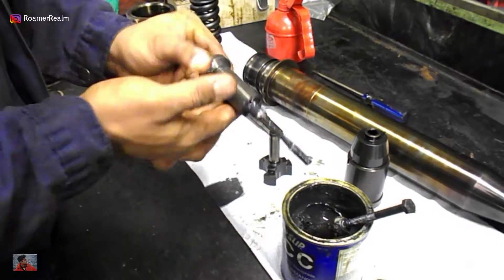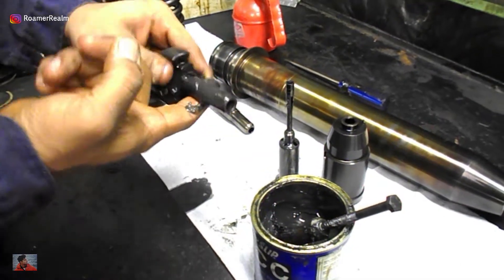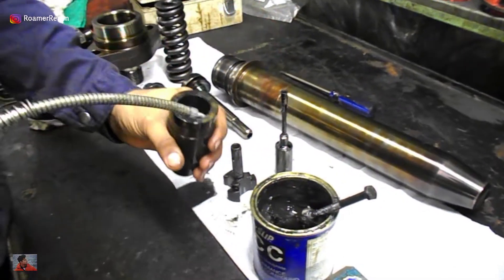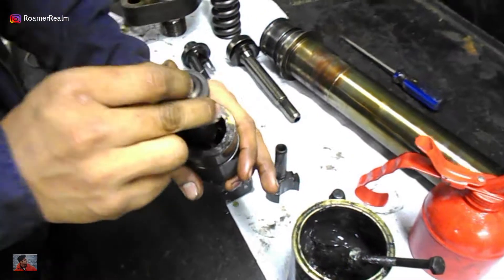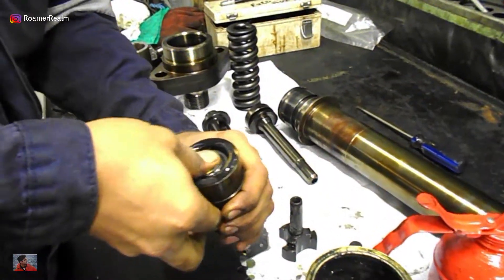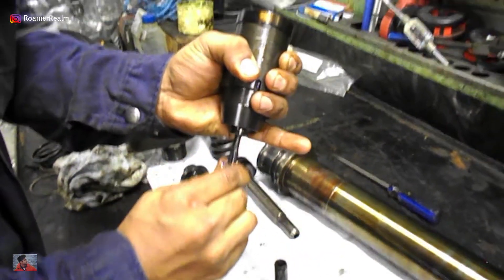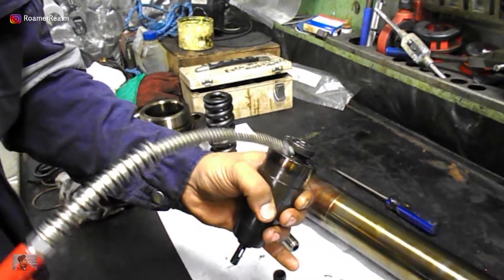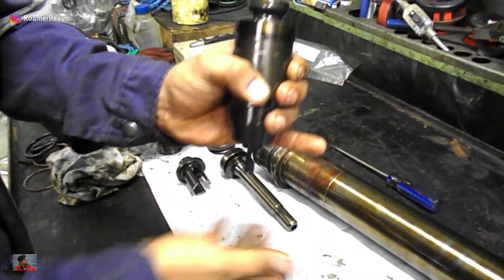Take necessary precautions to ensure that no dirt from the forced ventilation or any fine strand of fabric from the cleaning rag goes in and sticks to these surfaces. Add a few drops of lubricating oil and then insert the cut-off slide inside the spindle guide. Add some lubricating oil and exercise the components — meaning move them back and forth a few times — to ensure they are moving freely. If all the surfaces are fine, you'll see that the cut-off slide starts to slide down by itself under gravity inside the spindle guide.